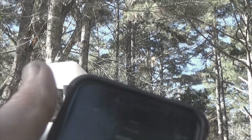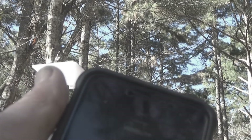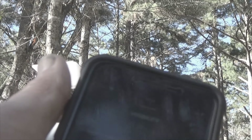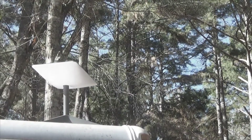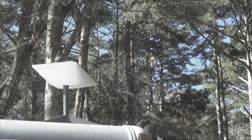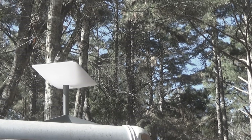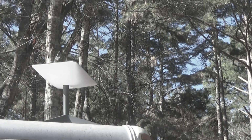We're checking visibility and Starlink is doing a little compass spin around. North is facing right at us, but it needs to be over there to be pointed towards the north. According to this, it takes 12 hours to do this to check for obstructions, and it looks like it's going to be doing this for a while.